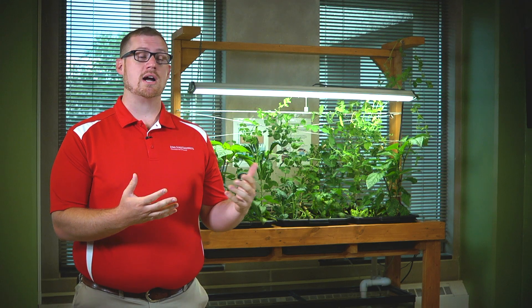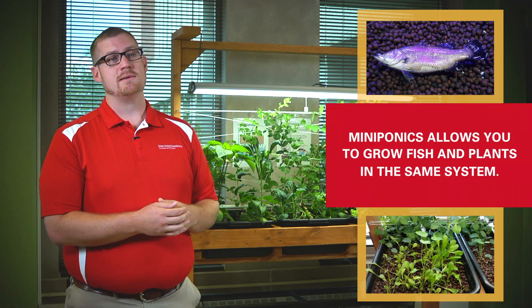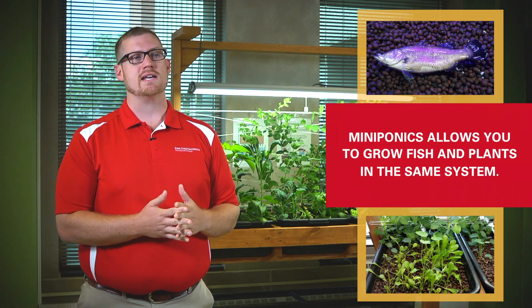Today we're here to talk about a miniponic system, or miniature aquaponics. In aquaponics, we're able to grow fish and plants in the same system using some natural processes. The reasons why we want to do that is because it's a sustainable technology we're able to do in your home, and you're able to save on space and land.